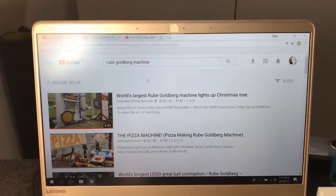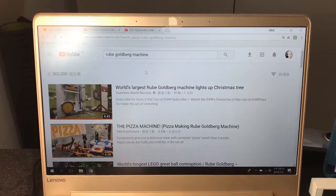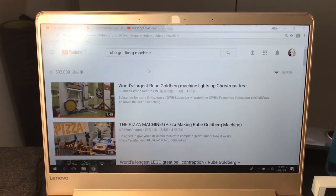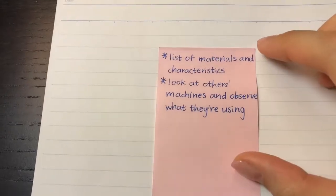Without further ado, let's go and see my evidence. After reading through the comments under my previous YouTube video, I decided to use those advices in my video this time. Here is a list of things that people advised me to do.